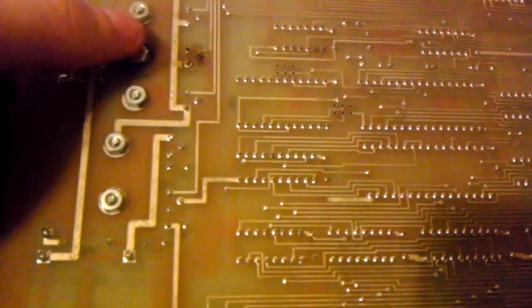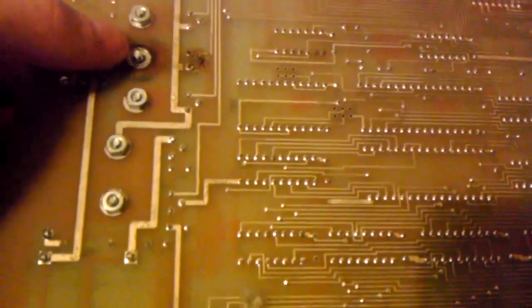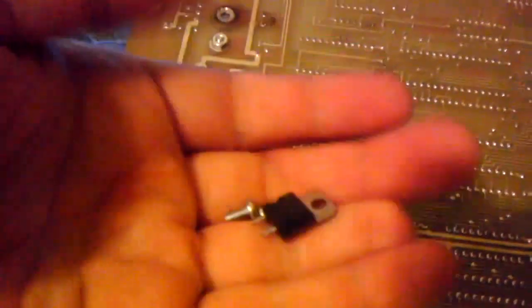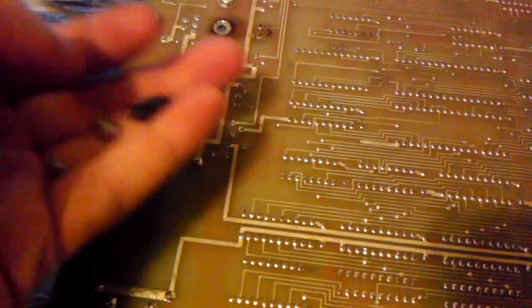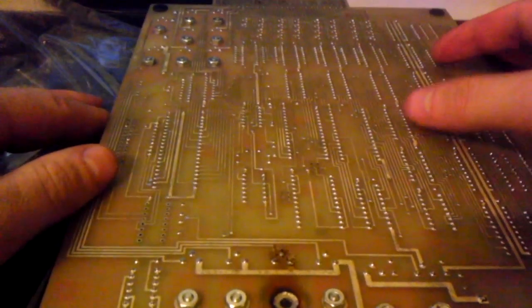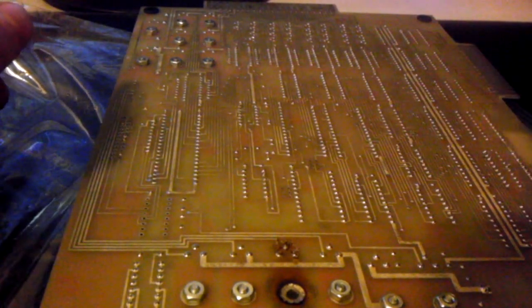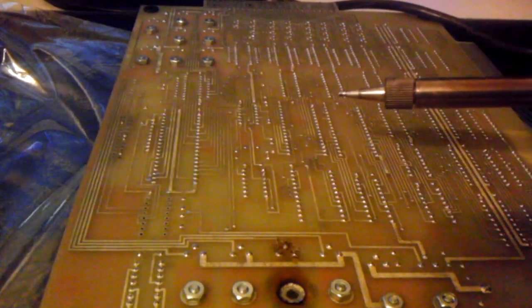So let's begin. The first thing we really need to do here is go ahead and get the old component off the board. Let's start that by removing everything here — we've got a nasty screwed-up nut and a screw.